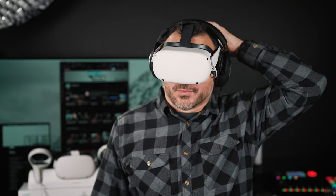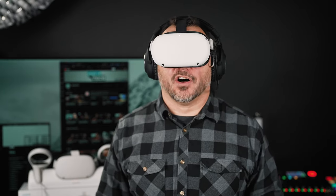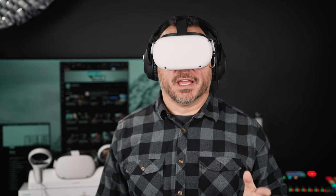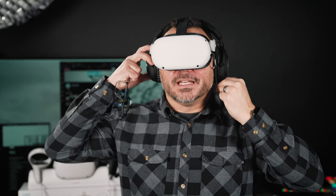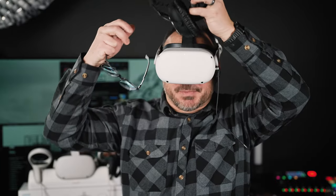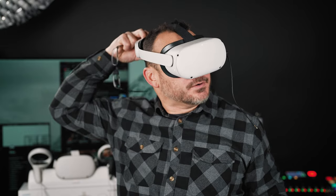The headphones don't interfere with anything going on with the Oculus — I don't feel like they're pushing or pulling on it at all. This is a very comfortable experience. If I was playing Beat Saber or any game with music, this would be a much better experience because you'd have great audio combined with a good visual experience. Headphones are a great addition.